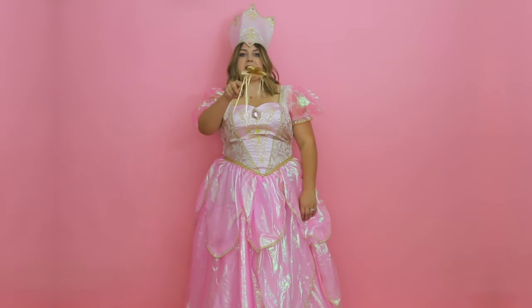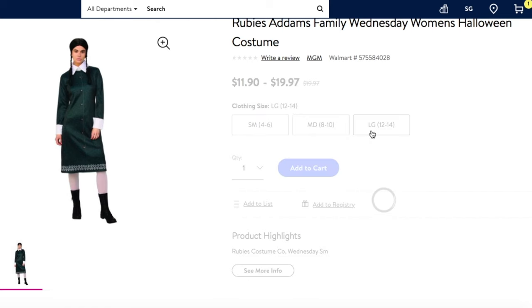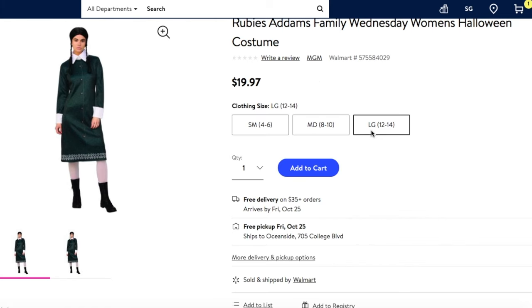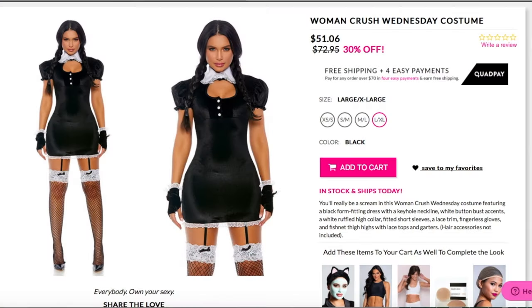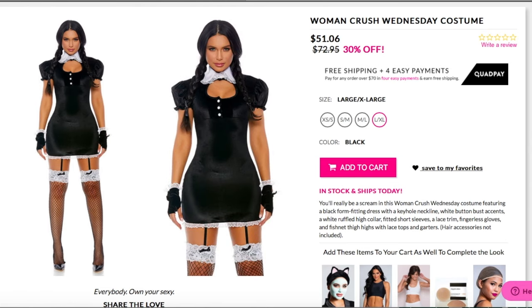Be gone with this dress! The next costume is Wednesday Addams from the Addams Family. The cheap costume was $19.97 and I got it in a 12 to 14. The expensive version is from Yandy.com — they have some interesting costumes listed on their site. I got this one in an extra large and it was $66.74, which is one of the cheapest expensive costumes, but still triple the price of the cheap version. Let's see if there's a big difference in quality.